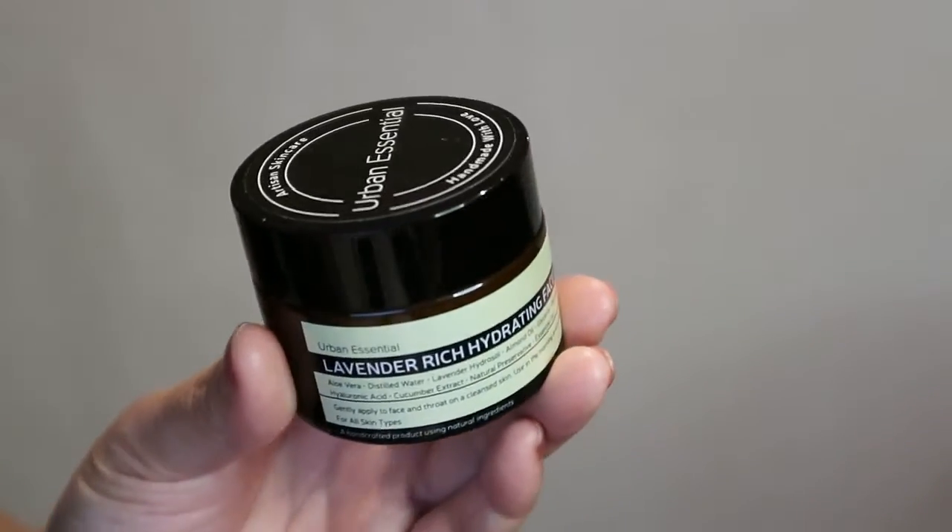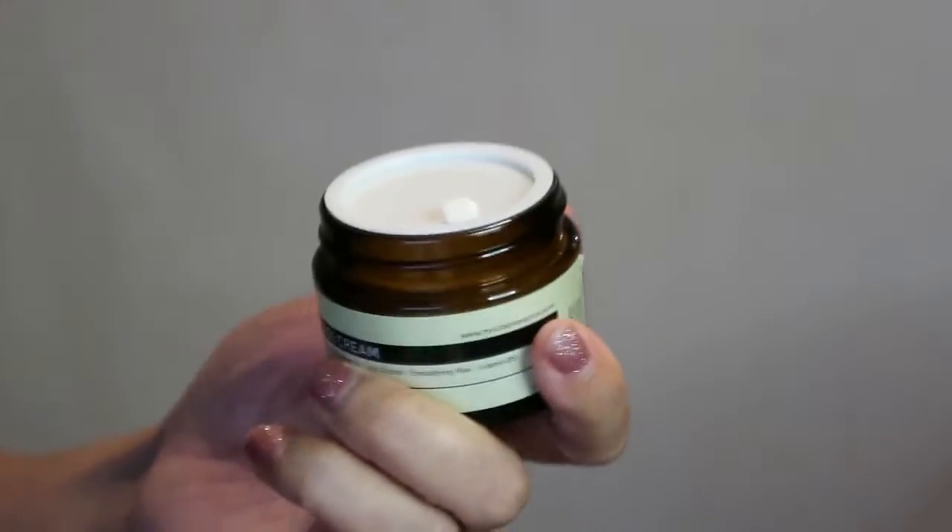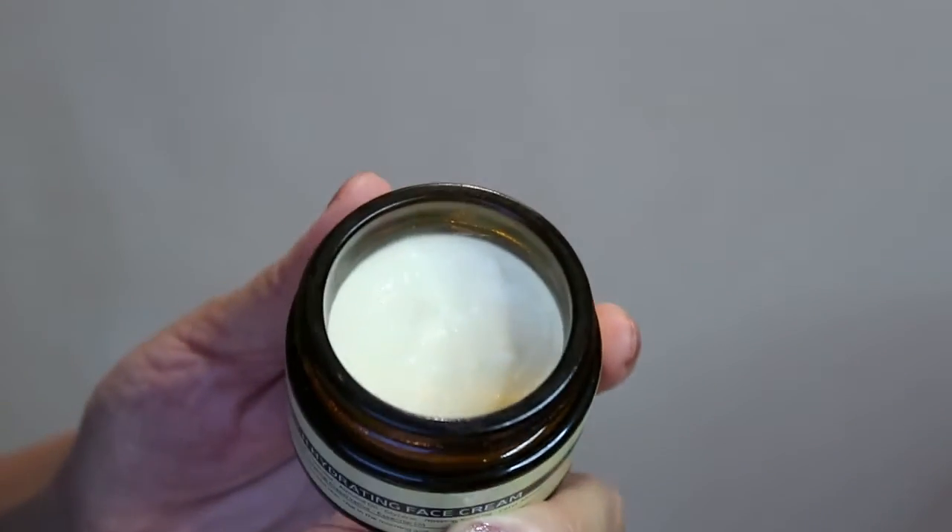The next product is called the Lavender Rich Hydrating Face Cream. It's made with aloe vera, distilled water, lavender hydrosol, almond oil, glycerin, rosehip seed oil, cetyl alcohol, emulsifying wax, vitamin B5, hyaluronic acid, cucumber extract, natural preservatives, and essential oils. You apply it on your face and throat after cleansing, and you can use it both day and night. It has a lot of soothing ingredients like lavender hydrosol, cucumber extract, B5, and hyaluronic acid for moisture and hydration.